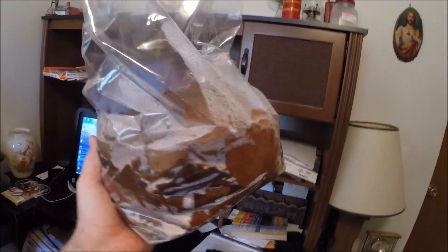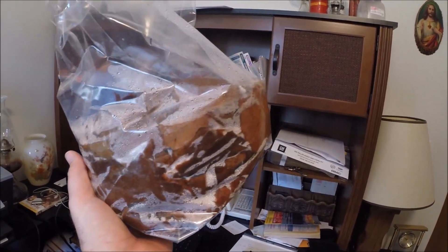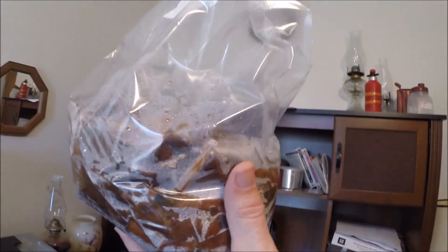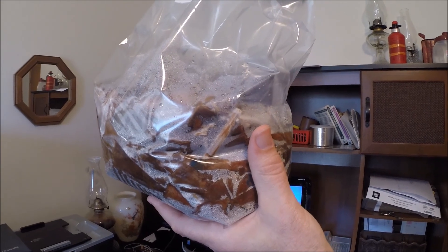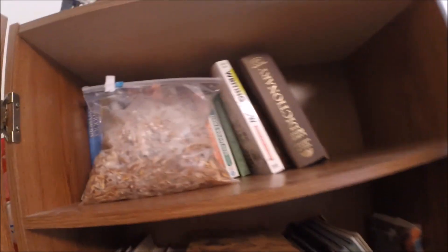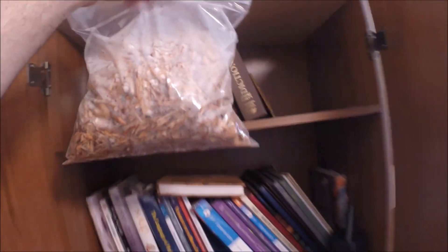Overall it is looking really good. This is just three days, so I think for three days we have significant progress. I'll show you something else — I have this bag, and this is kind of an experiment.